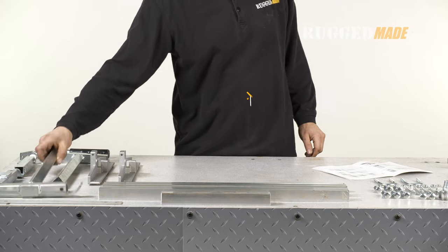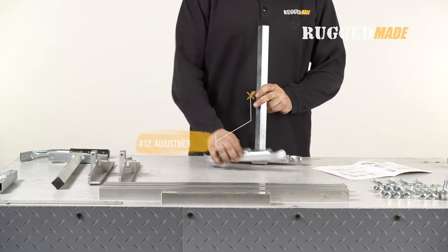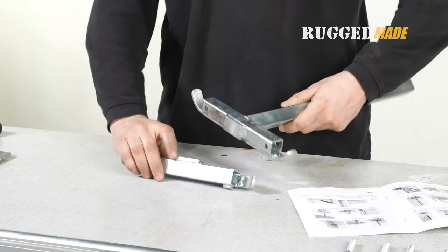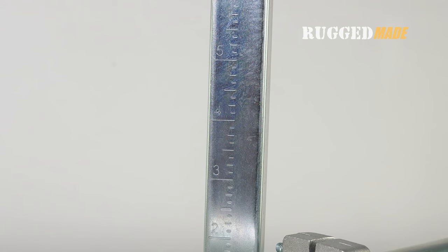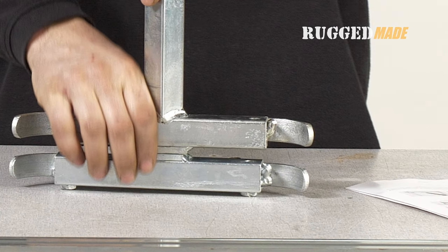In step one, take the adjustment post, item 12, and attach it to the clamping bracket, item 13. The two spacer blocking plates should face each other. These will clamp against the chainsaw bar. The adjustment post has measurements. Note that items 12 and 13 are the ones with the curved guide edges. These curved edges should be aligned with each other.